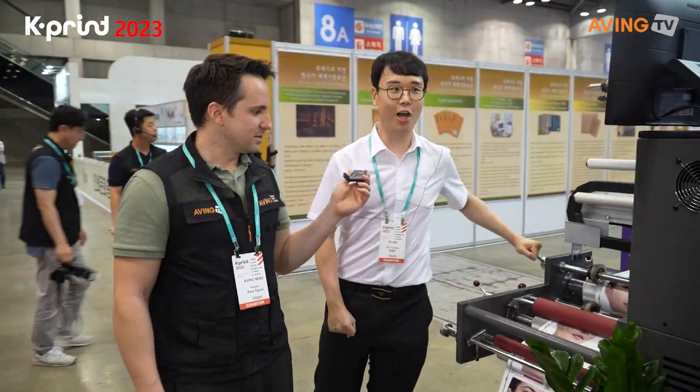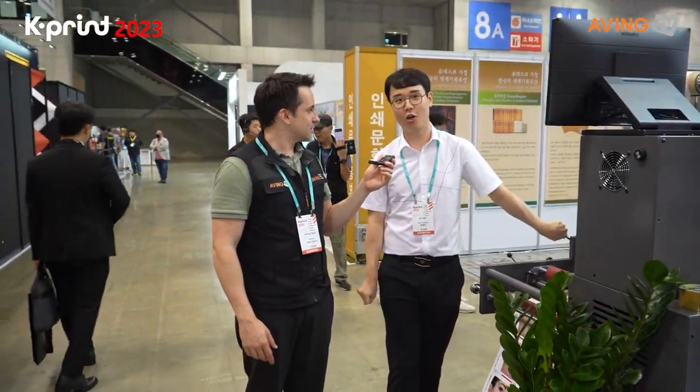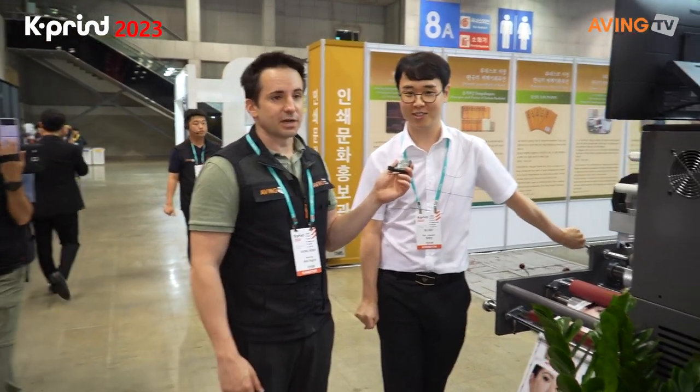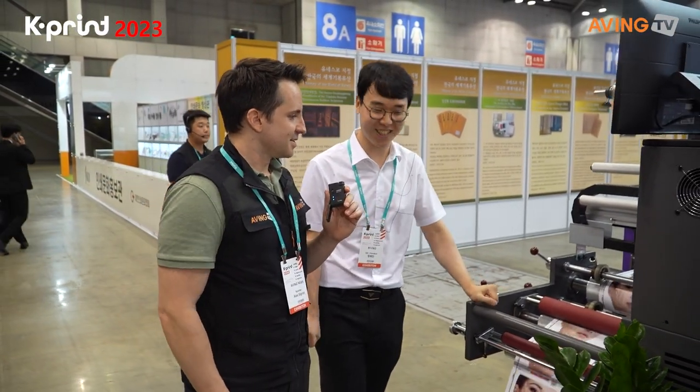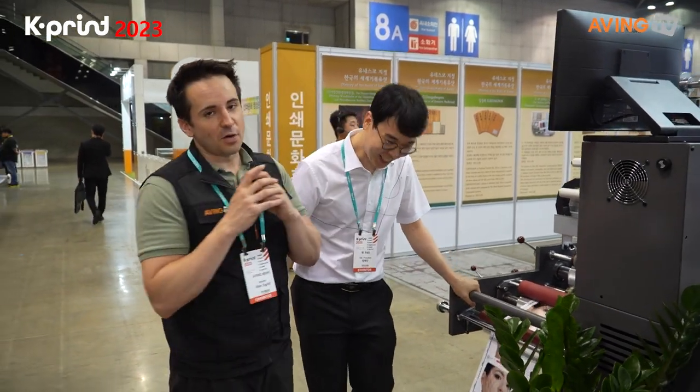How much is this device? This device is currently $3,900,000. The price is about half — only for businesses.